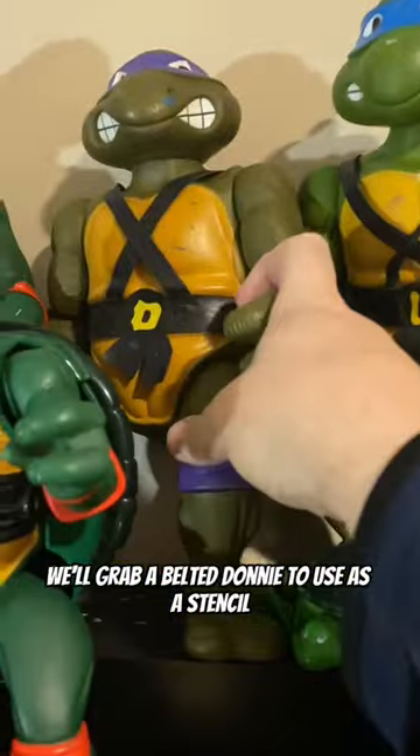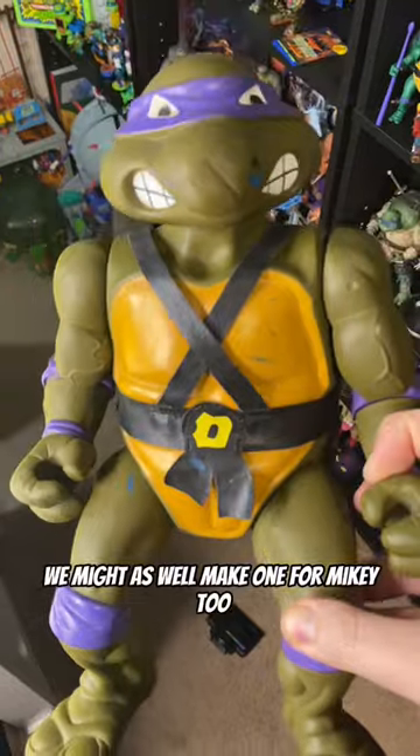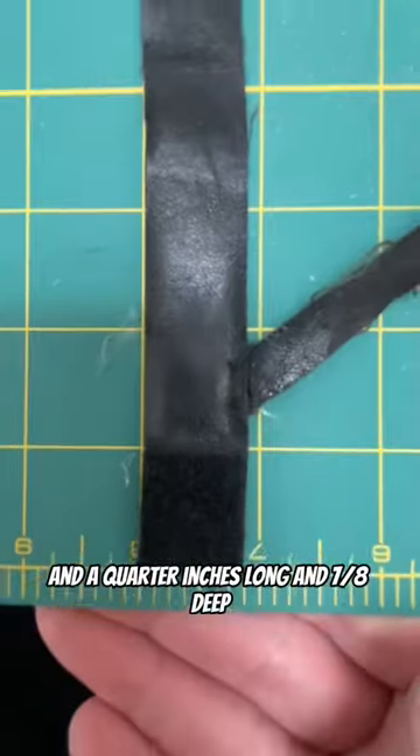We'll grab a belted Donnie to use as a stencil, and while we're at it, we might as well make one for Mikey too. The main part of the belt is 14¼ inches long and 7/8ths deep.